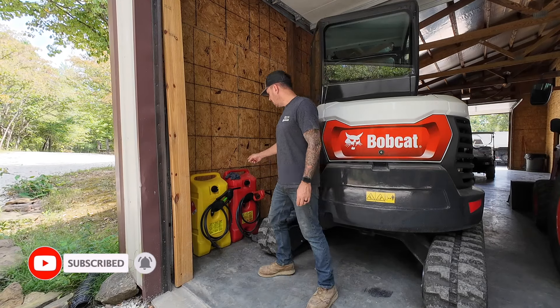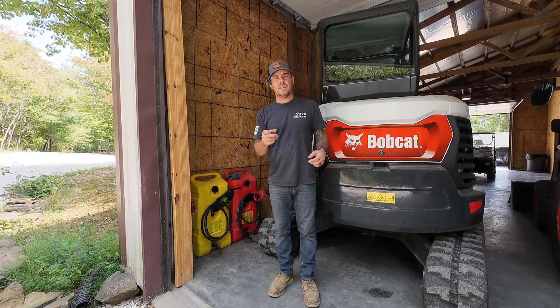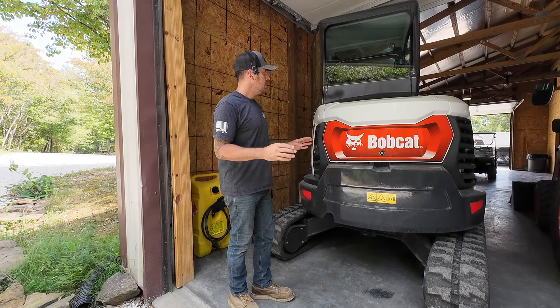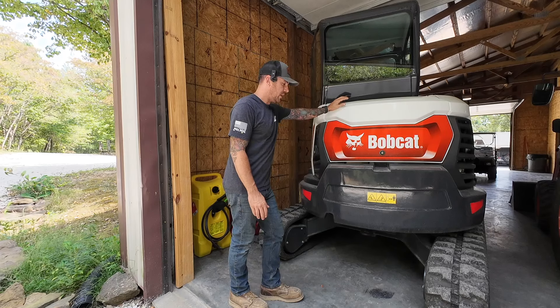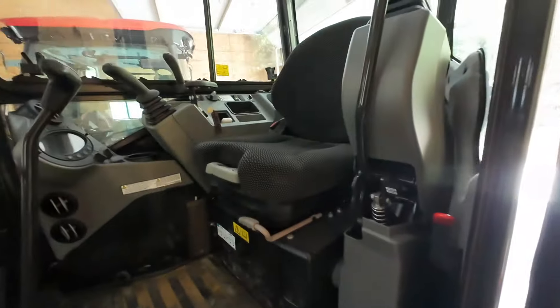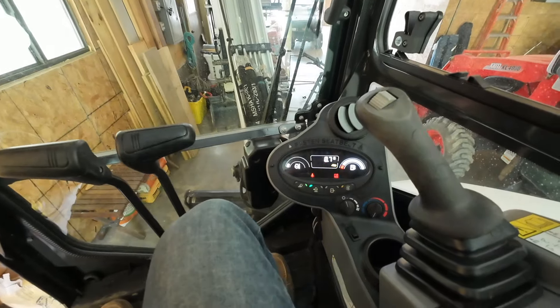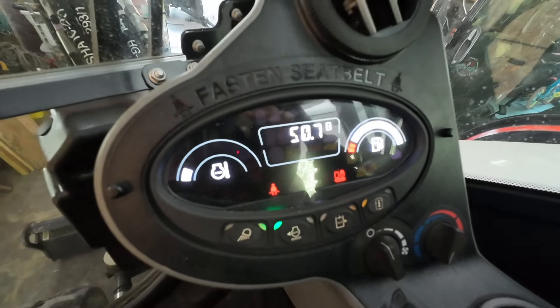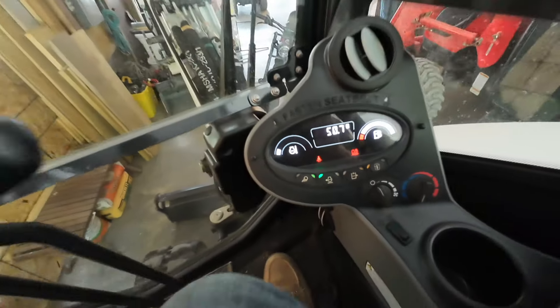I am going to be making a video about these two gas cans — if I haven't posted it already, I will be posting it very soon. Aside from that, I have some bad news. I need to use the new Bobcat E35, but unfortunately I cannot. Here's why — let's hop in this thing. 0.07 hours left until it needs to be serviced. I have 50.7 hours on it. At 50 hours that is when the break-in service is due, so I'm 0.7 over it. I've got all the stuff to do it — that's what we're going to do today.